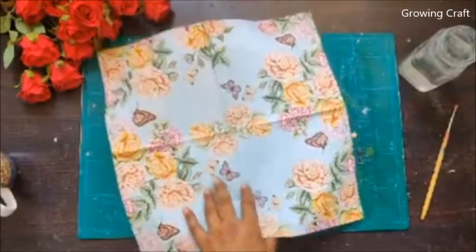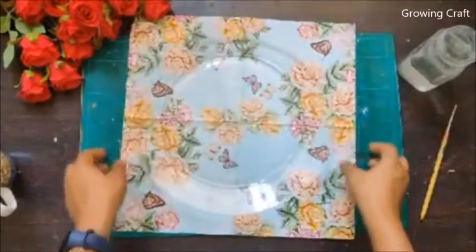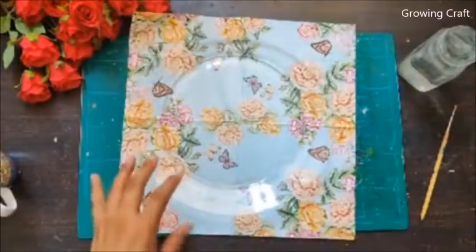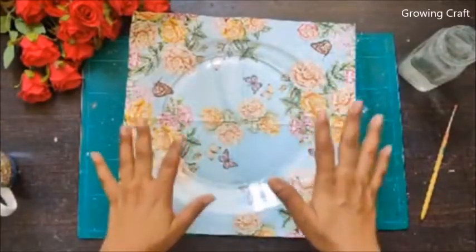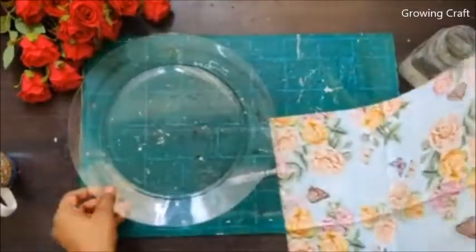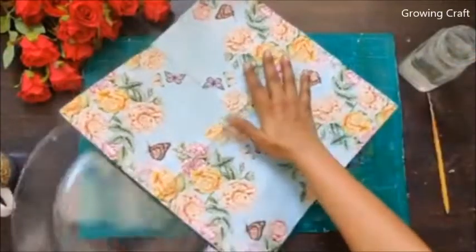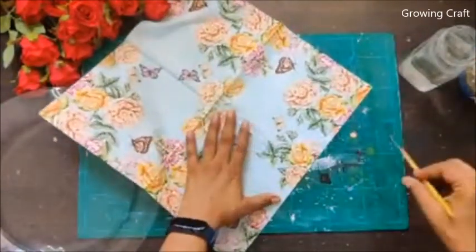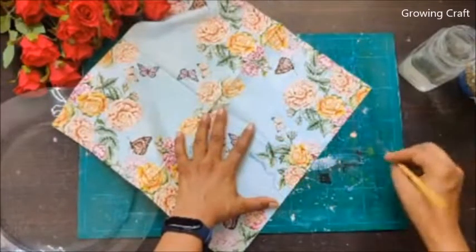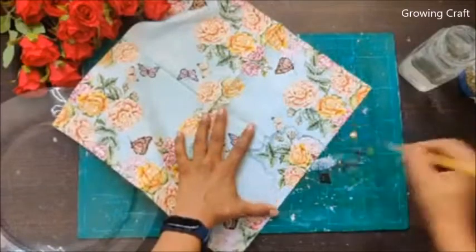Now we are going to start. This is a big glass plate, so either I can stick it completely or I can trim it. The only reason I picked up this napkin is to show you that if you don't have a decoupage napkin, you can use decoupage papers or pattern papers. I will trim the design with my paintbrush, just to make sure I have maximum design on my plate, working in patches.